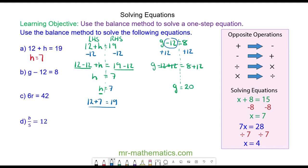We can check this works by substituting it back into the equation. G is equal to 20: 20 minus 12 does equal 8, so we know G is equal to 20.